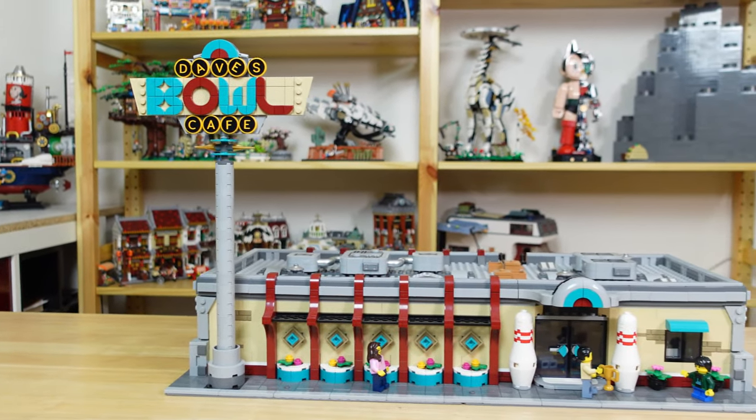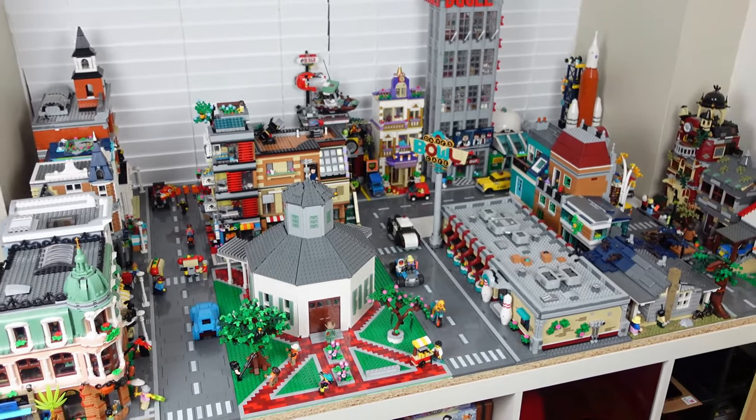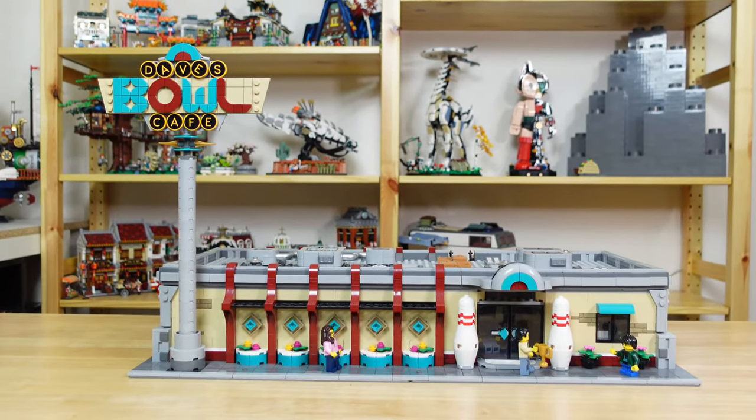The BrickLink Bowling Alley is a great looking set, and while it may have some flaws, its main downside is that it takes up a lot of room without being very tall. So today I'm going to be adding a second floor to it.